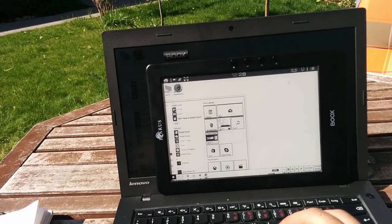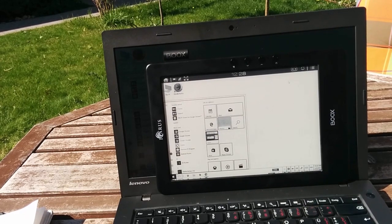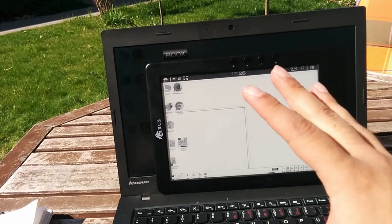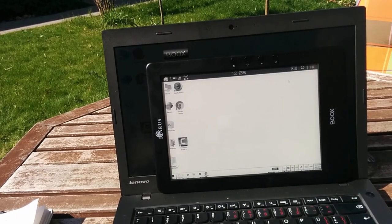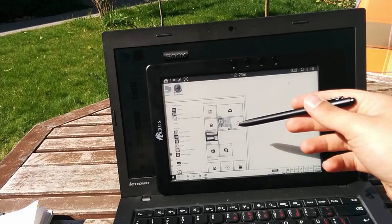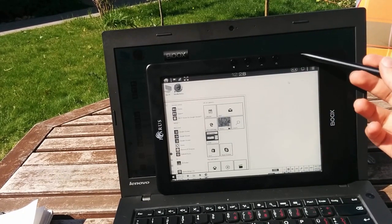So here is the start menu of Windows. As you notice, it is not so responsive. This is actually because it's an e-ink display. You can change the settings to become more responsive, but it will lose some quality.